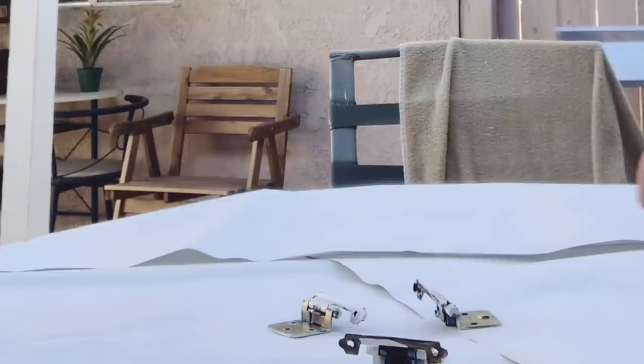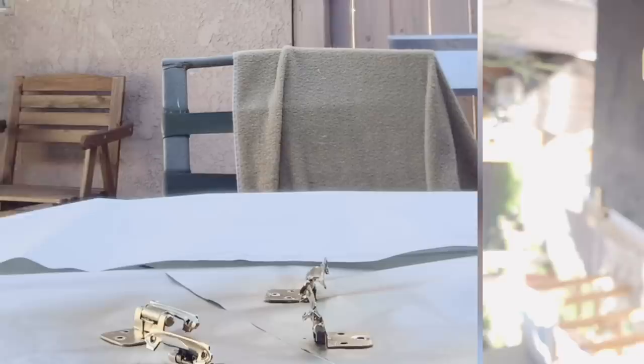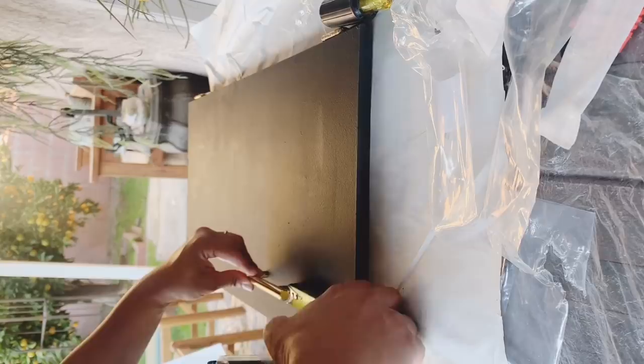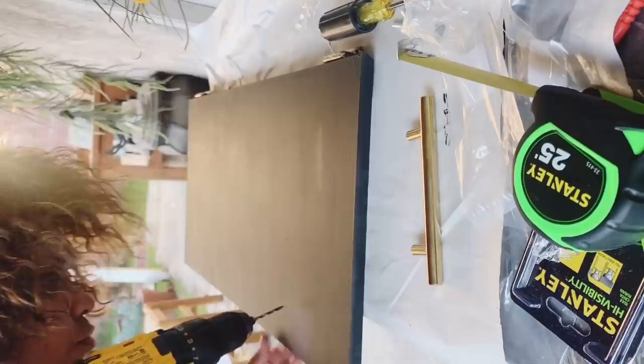Another way I saved money in this makeover was by keeping the same hinges that were already on the cabinets and just spray painting them gold to match the handles I bought. Then I reattached the hinges to the cabinet doors and attached the handles to the front side as well. I got these handles on Amazon for about $10, and here's the final product.